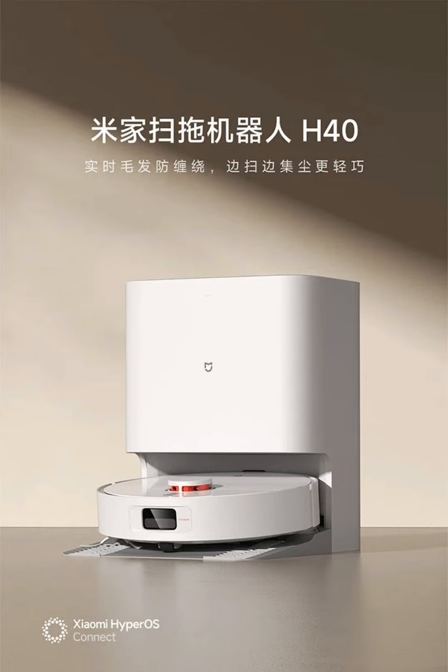The Mejia H40 comes equipped with a powerful 6000 Pascal suction fan, which ensures efficient dust removal, especially from hard-to-reach areas like floor cracks and deep in carpets.